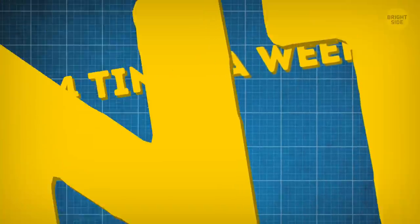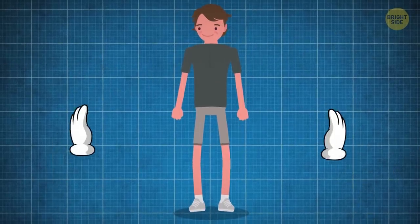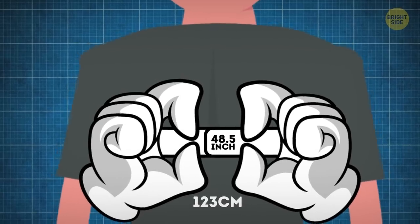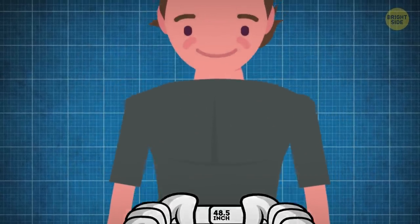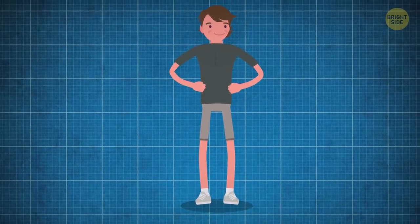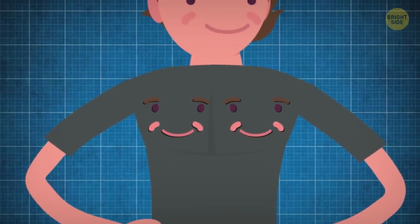We did this routine four times a week for three months. After the program was over, we measured his lower chest again — 48½ inches, 5½ inches more than at the very beginning. As for his goal of looking like a marble sculpture, what can I say? Peter Piper now has some pretty perky pics.